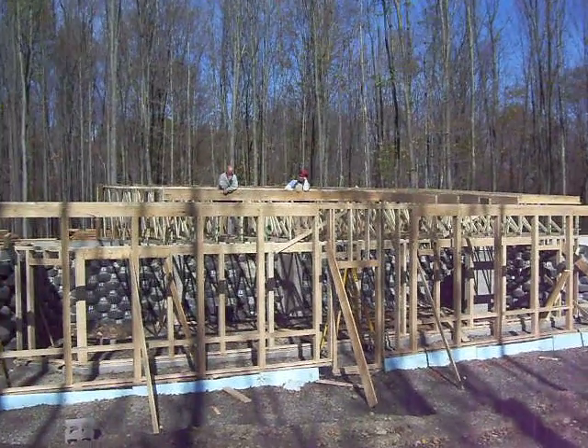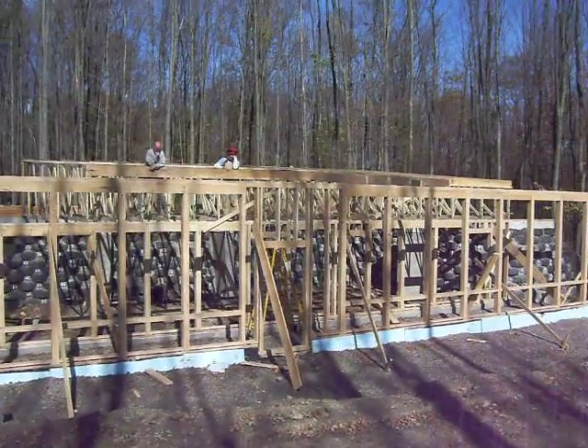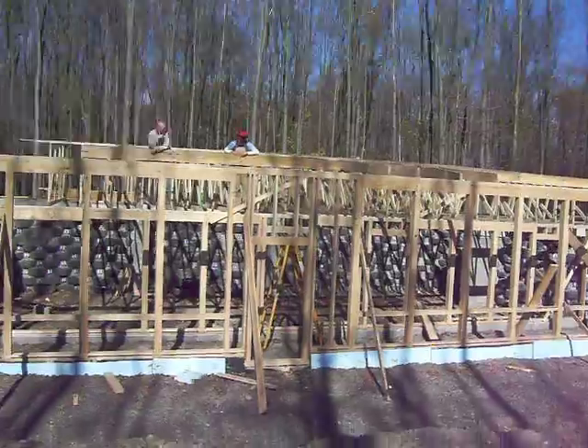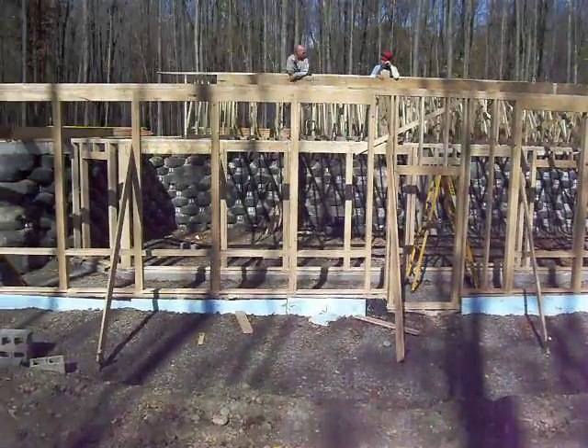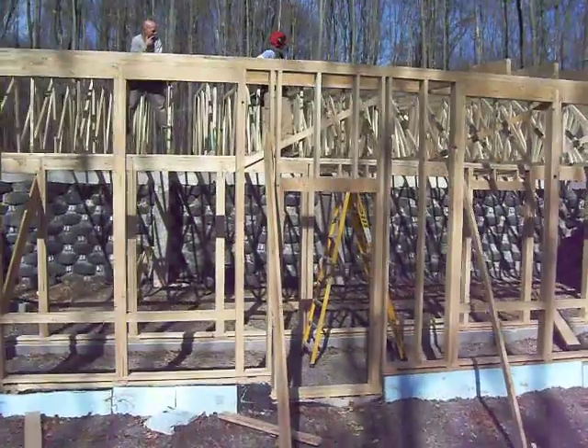Hey everybody, working on the roofing up there — Maria and Aaron are up there working right now. You can see we've got most of the trusses on, and we're going to get a look from the inside of the house. We'll go right through the front door here, which is framed up now.